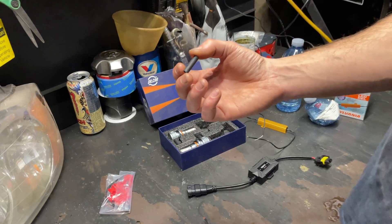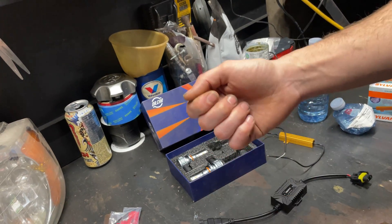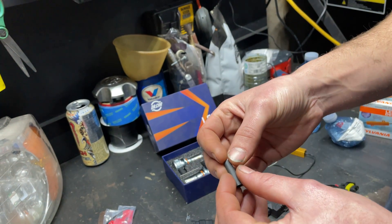What I usually use is heat shrink tubing. This has some glue on the inside of it. So you make your connection, solder it up, slip this over it, and then heat it.